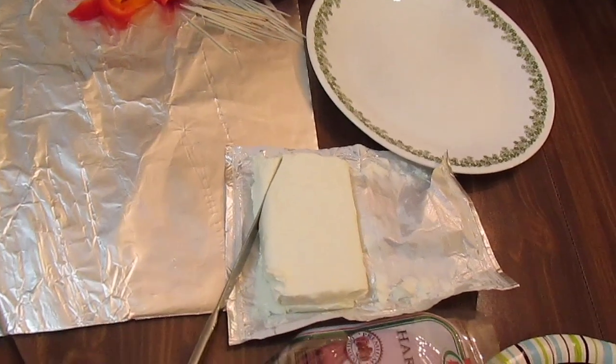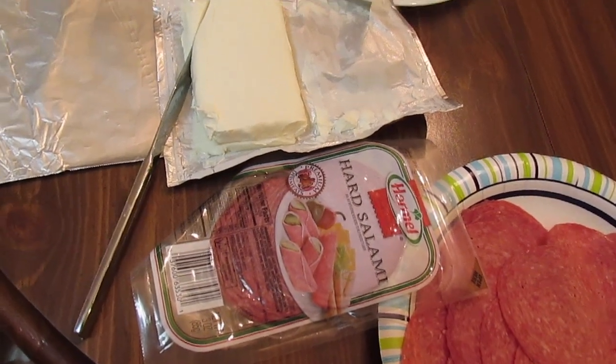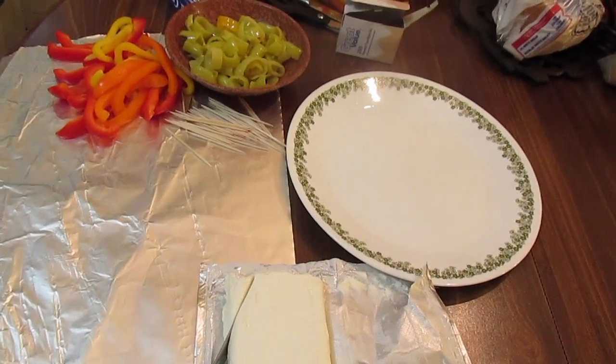Welcome to another episode of Simply Sarah. Today on the show we're going to make salami and cream cheese roll-ups — a perfect appetizer for a party night, game night, or the holidays.